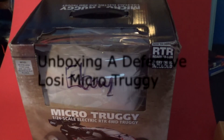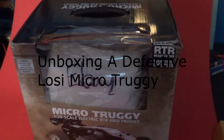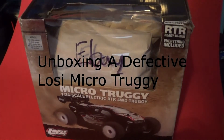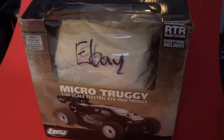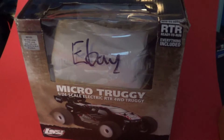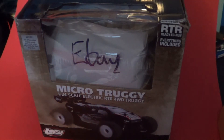Hello YouTube, GekkoGuy31127 here, going to be unboxing a used Lozy Micro Truggy. Why did I go used? Because with the Lozy Micro Truggy, it's $109 ready to run with a 27 MHz system.